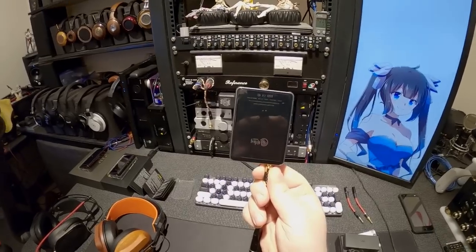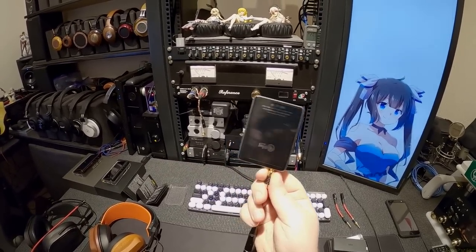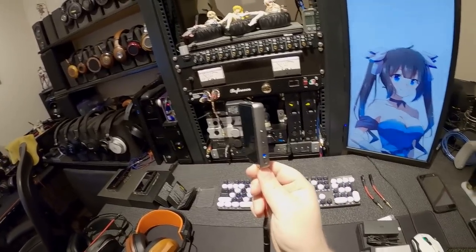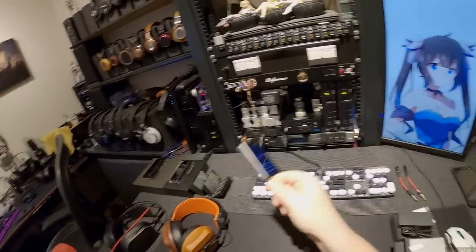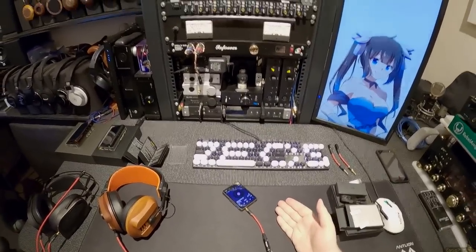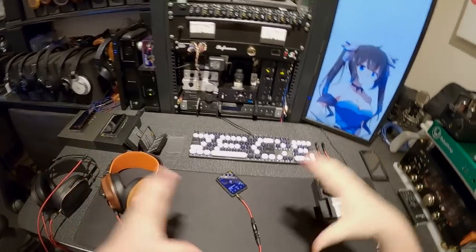Looking at it, it's very nice to see a portable player that's the correct size, because a lot of them are just getting bigger and bigger. After having the M11, which is pretty big, and then the M15... look, there's a reason why it's called a portable player. Actually, now they're called DAP — digital audio player — which doesn't actually define size.